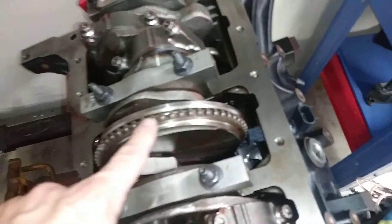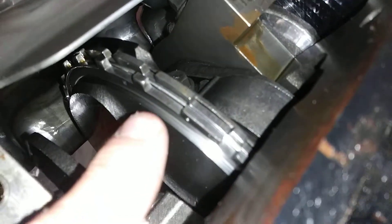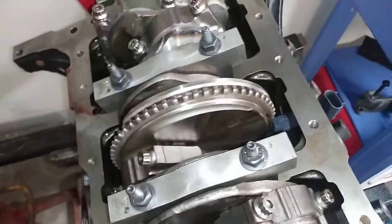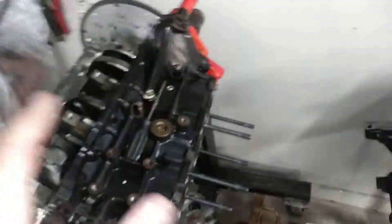Not only that, but the teeth on the LZ crank are different than the teeth on the LX crank. You can see here what the LX crank looks like as far as the teeth go — much different coming over to the LZ. I don't think you're going to be able to run a factory computer designed for the LX crank signal pickup on the LZ9. So if you wanted to do a swap and just swap the crank sensor, I don't think it's going to work.